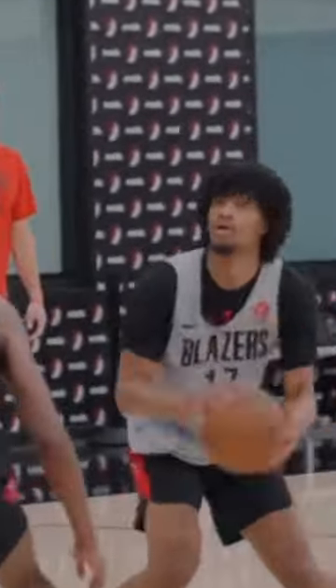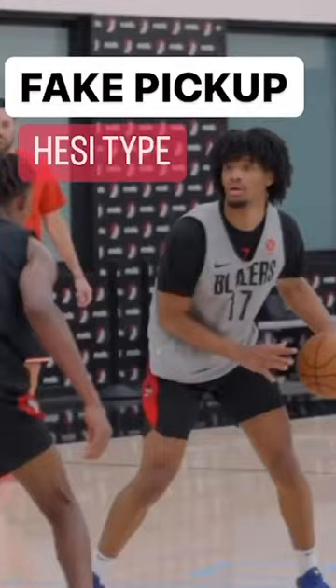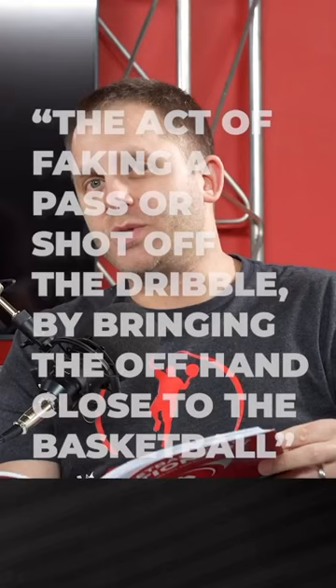Let's go over some important details with a little bit of reading from the Basketball Skill Dictionary. This play in all its glory really happens from the fake pickup, which is the act of faking a pass or shot off the dribble by bringing the offhand close to the basketball.